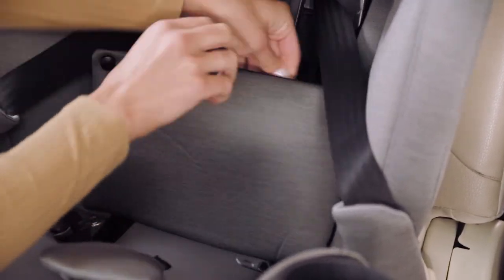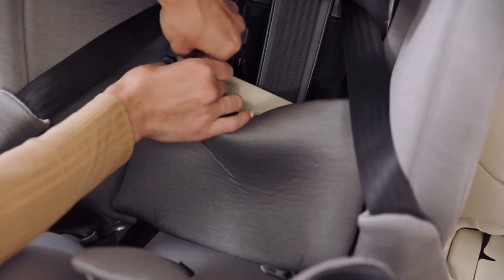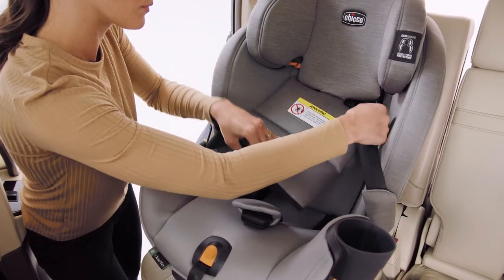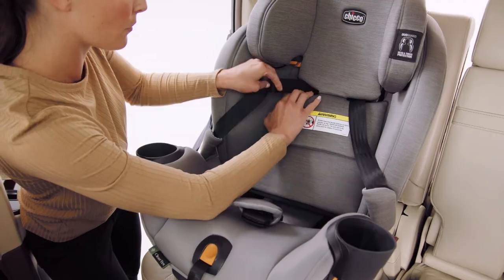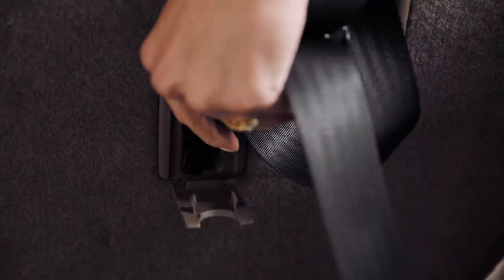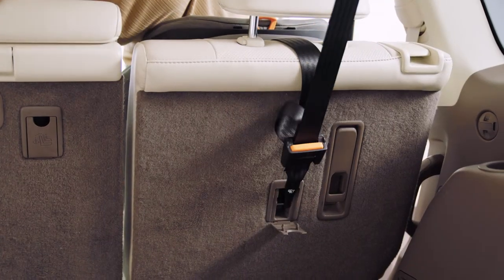Reattach the fabric backrest panel. Then locate the tether anchor in your vehicle, attach the tether hook, and pull the adjuster strap to tighten.